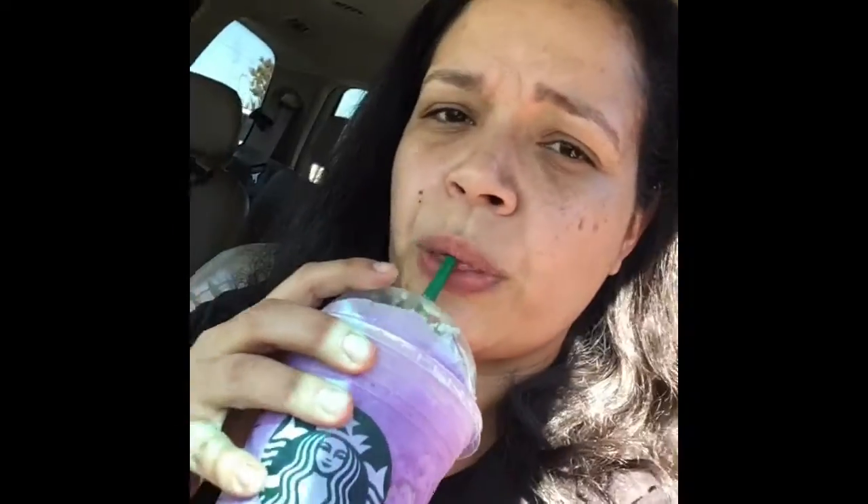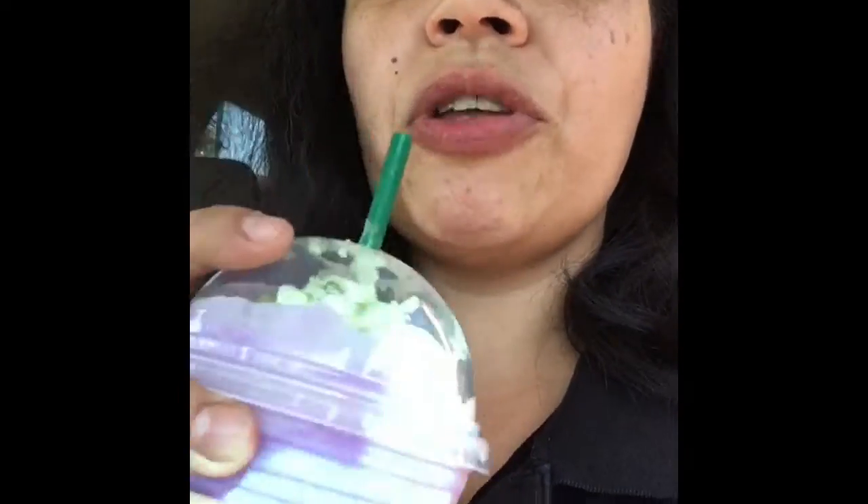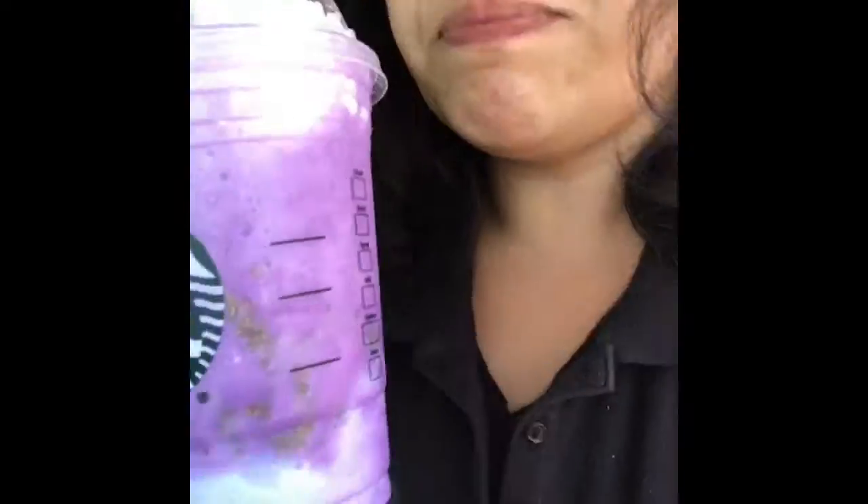This is the Witches Brew — it's really good, like an orange cream. It's coffee-free, has no caffeine, so you can go get one for the kids. It's really good and I do recommend this drink. Y'all better go get one before it's too late — Starbucks Witches Brew, go get you one.